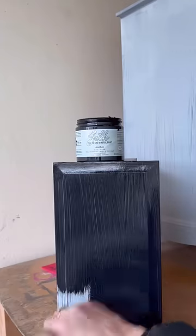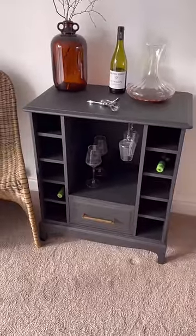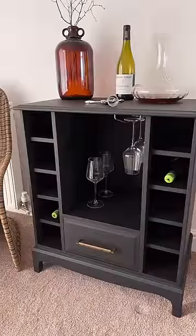Then I used Dixie Belle Anchor from the Silk range as my color and screwed in some wine glass holders in the top, and this is the final look. What do you think of this upcycle on a dated piece? I love it!